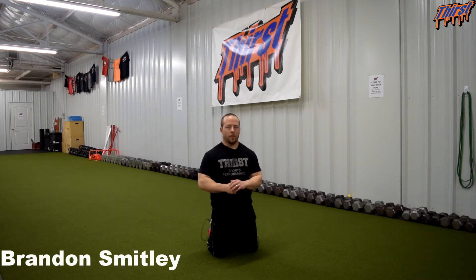Hi, this is Brandon Smiley from thirstgym.com. Today we are going to talk about an exercise called the bird dog. This is a tremendous exercise for the abdominals, low back, building coordination, teaching stiffness in the trunk and teaching good quality movement with the athletes that we work with.